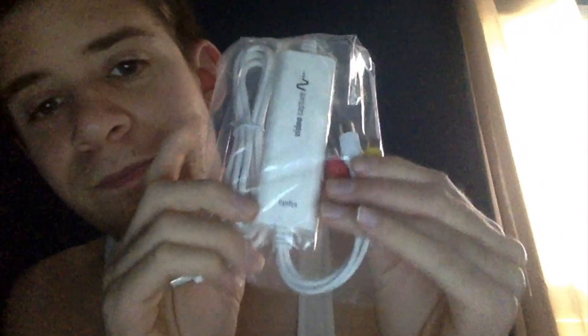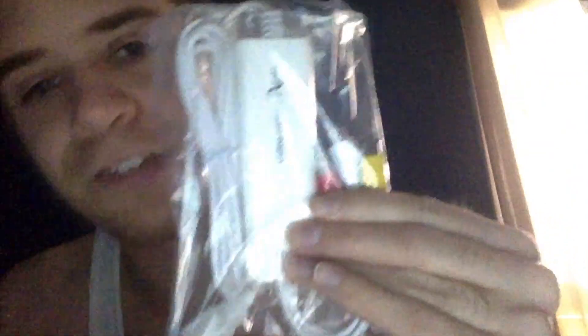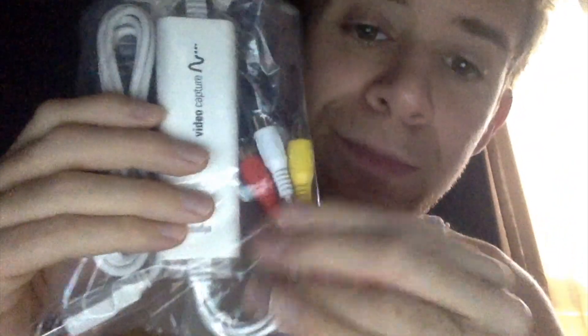Gonna open it up there. Inside we got all this. You got your — let's see what this is. We got this for the cables. There's a little device over here. We got your connection right there. It comes with the USB which you could plug in. So you got your audio and video cables. That's pretty awesome.